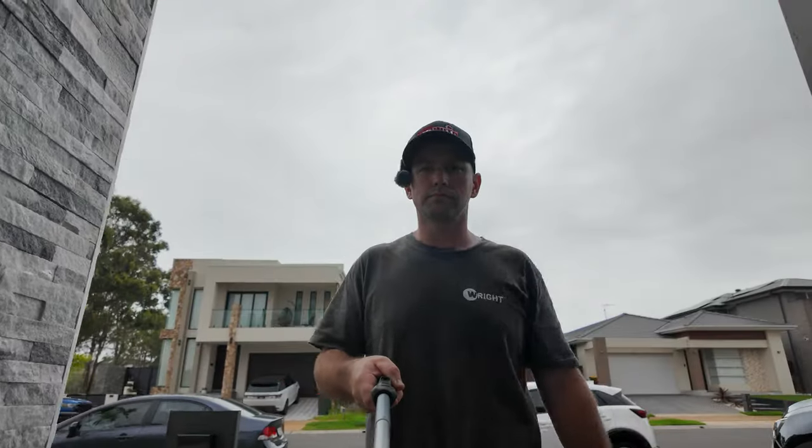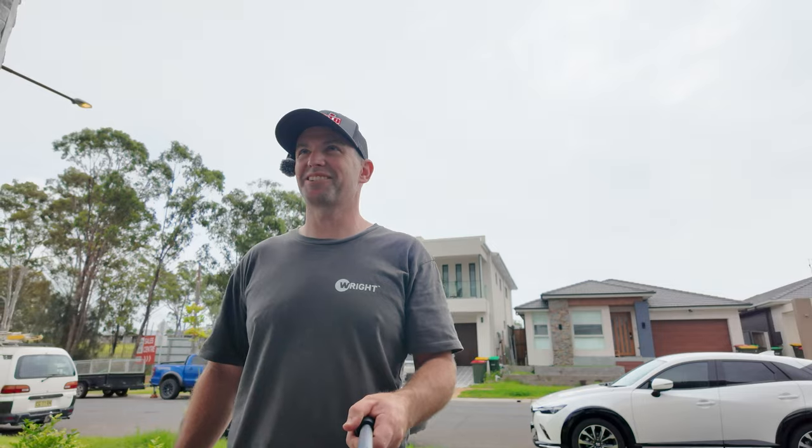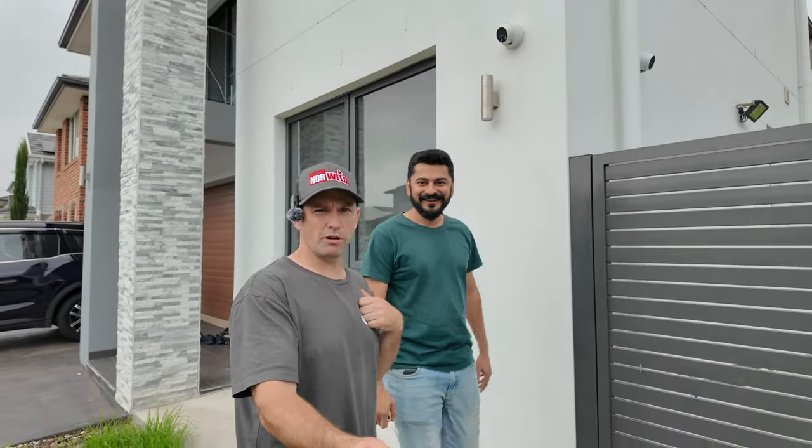We're here, let's go make sure this yard is suitable. It's so dark today. Gaurav — is that how you pronounce it? Yes, Gaurav. Nice to meet you. I'll meet you around there. This is Gaurav, he's going to hopefully be trying out this robot mower.